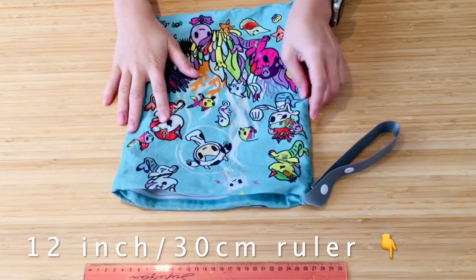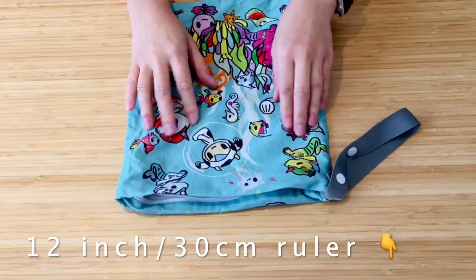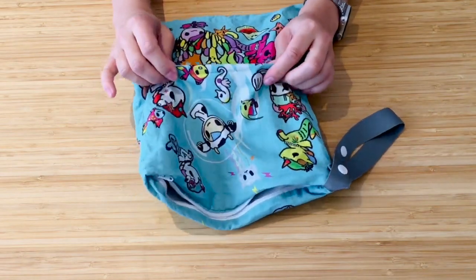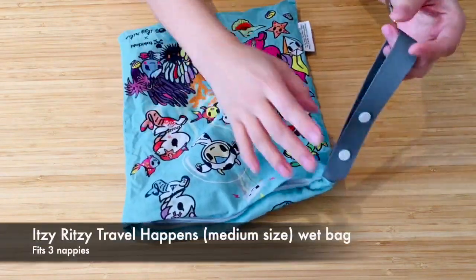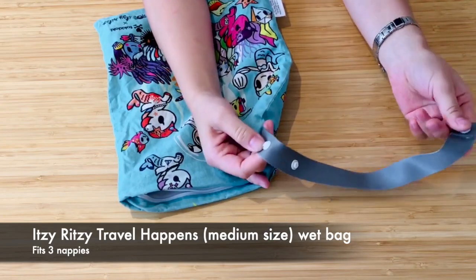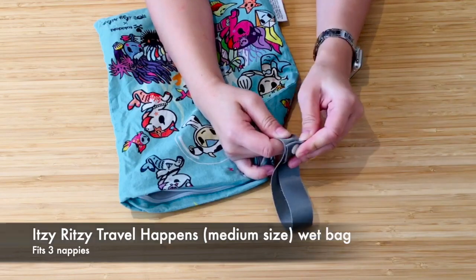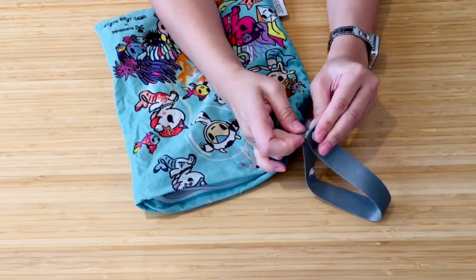So here I have the one from Itsy Ritsy. It has a cottony material on the outside so it's not very quick-drying, and it has a snap button on the outside so that you can hook it onto your stroller or whatever. So it's handy to bring out with your cloth diapers.